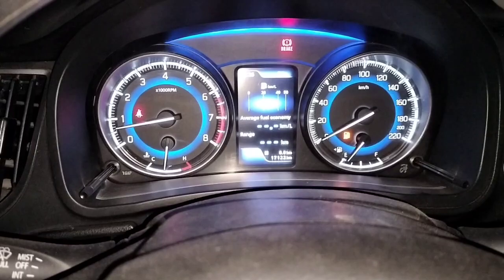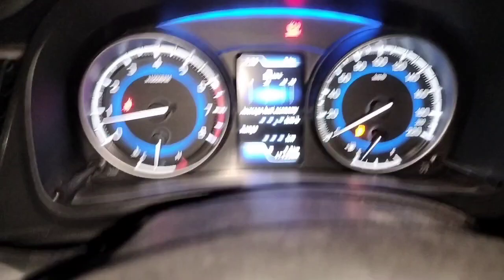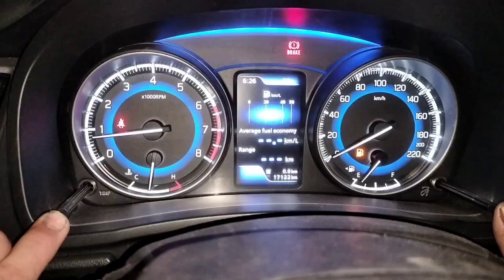Hello friends and welcome back to my channel. In this video I'll show you how to activate the ambiance foot lighting in a Maruti Suzuki Baleno. First, you need to press both of these buttons together for three seconds.